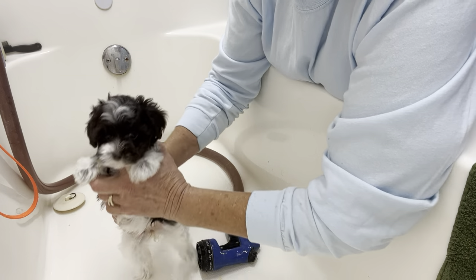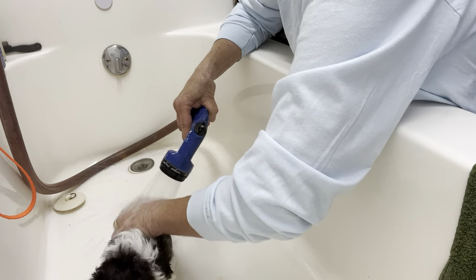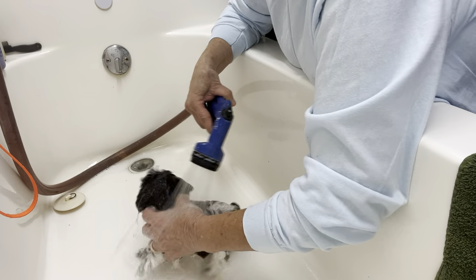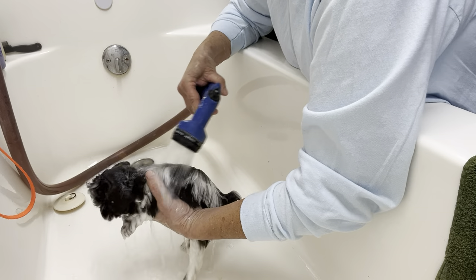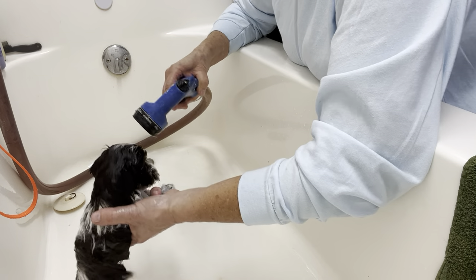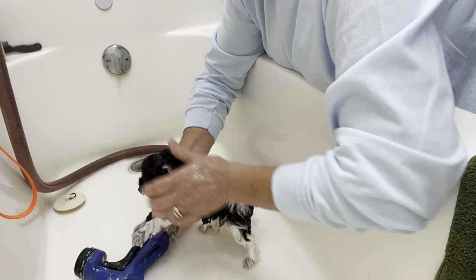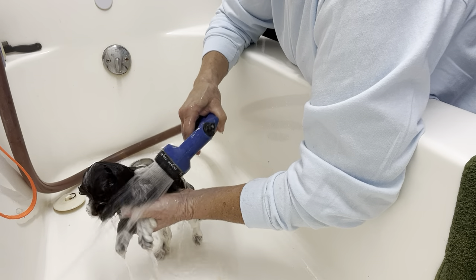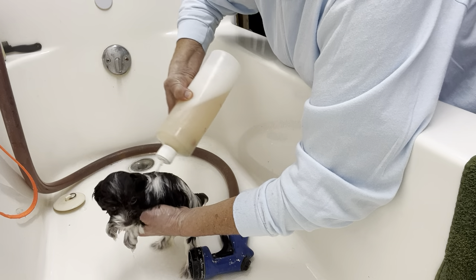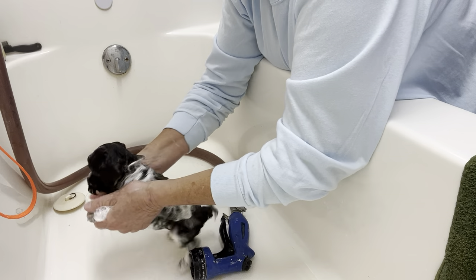Number three — this is the teeny tiny little girl. She says, what are you doing to me in here? Look at those eyes. The other thing when you're doing this: if your puppy feels that you're confident and you're not scared or fidgety, they'll be much better off. You just do what you've got to do. I also don't baby talk them when they're in here — we're in here to get a job done and this is going to be a lifelong thing for them.